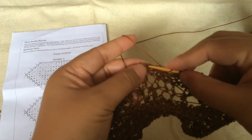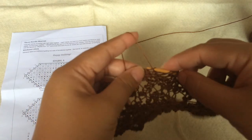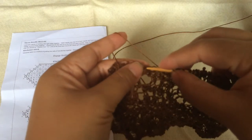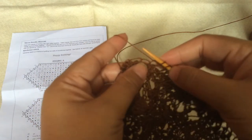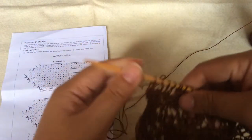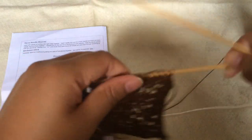Continue on to the next hole and keep going — we have a few more stitches left. And we are done with it! This accent detail is something I always love; it's a really good detail on your shawl.